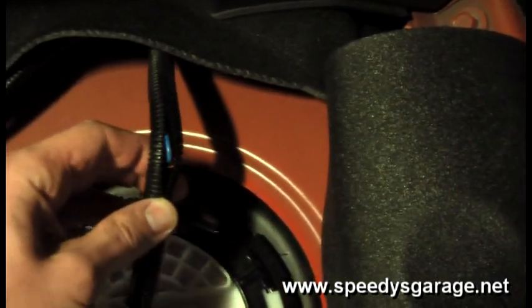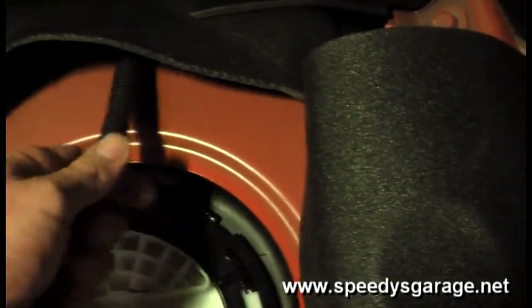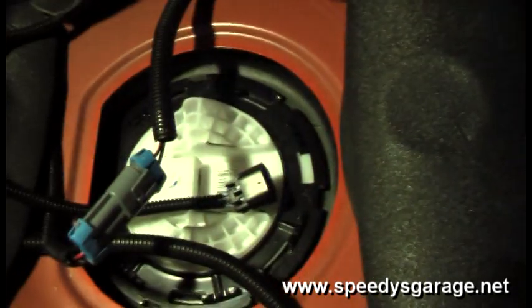The wiring is bundled inside the corrugated cover and I'll tuck it all under the armrest where it will be hidden. Then we'll move on to the fuel hat.